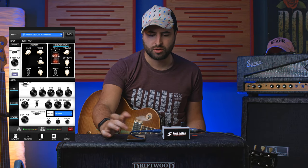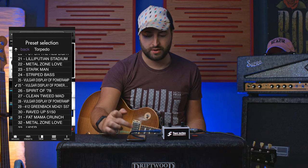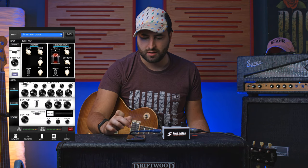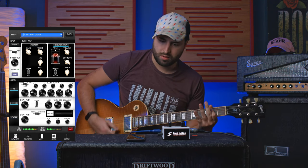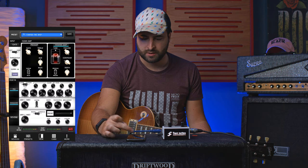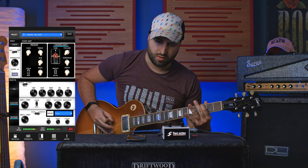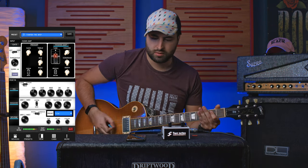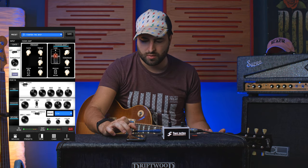Or you can also change the presets. So you can see all the presets you have inside your torpedo — for example the Fat Mama Crunch. I think I have the preamp engaged. Let's change to Torpedo Tighten Grip, without preamp. It's a bit boxy so I can engage the EQ, cut some frequency in the boxy range, more thickness, more brilliance.